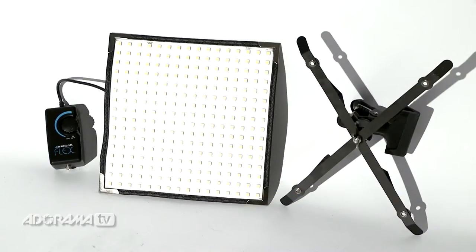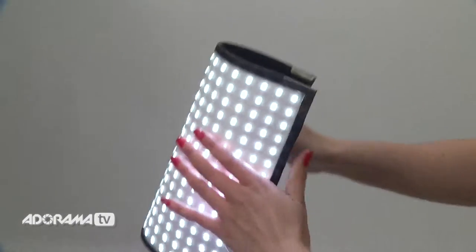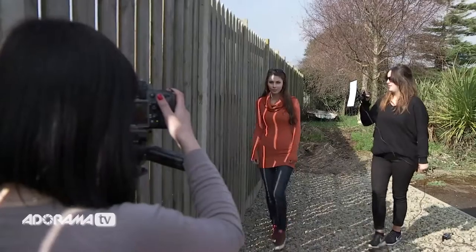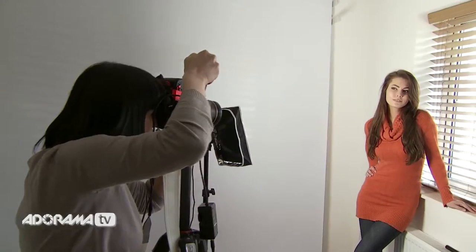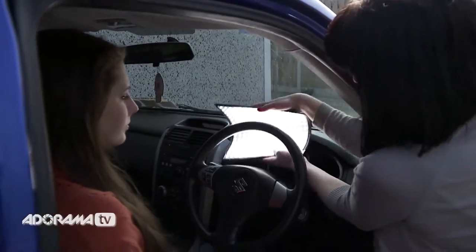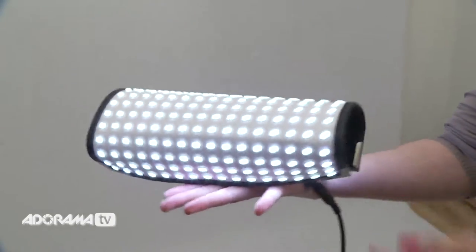We're looking at the Westcott Flex LED kit. It's a flexible 10-inch by 10-inch LED panel with 256 LED diodes and is water resistant. It's designed for both filmmakers and photographers to give them a flexible, state-of-the-art lighting system that's small, neat, and easy to use. The frame of the panel is moldable — it can be bent in just about any direction, holds its shape, and can even form a tube.